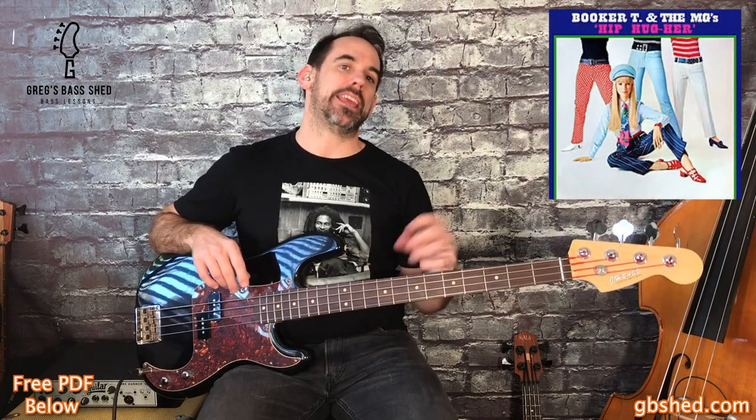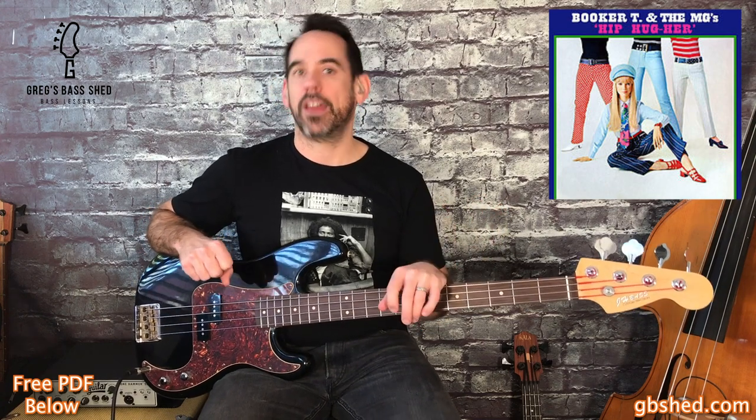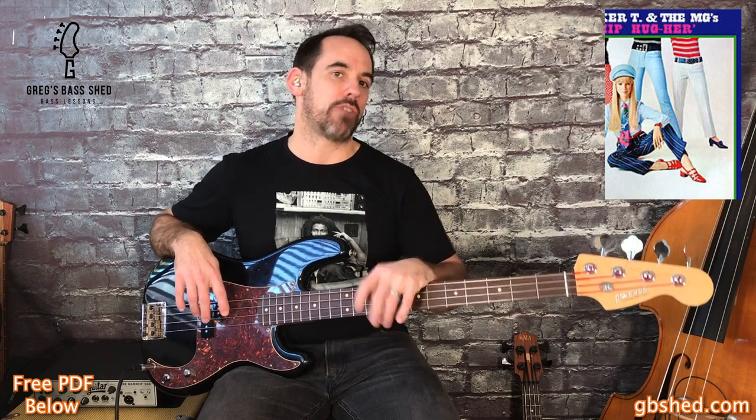The fourth bass line is from 'Hip Hugger' by Booker T and the MGs — the band that Duck Dunn was in. If you listen to the original track, the first thing you might notice is that the bass line has a fuzz distortion effect on it. You could get close to this sound by using a P bass with flat wounds and a pedal such as the Big Muff or a similar fuzz pedal. This bass riff and sound became a real influence for the funk scene around that time.